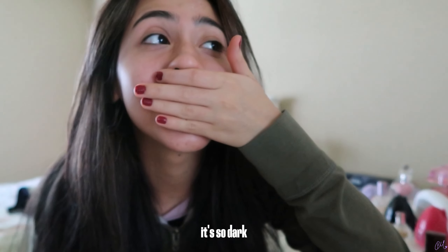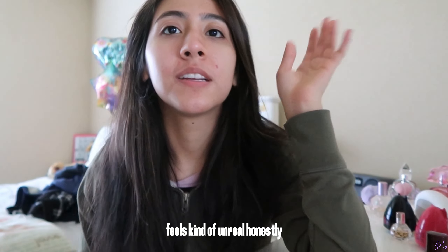Alright guys, so I'm home. I'm going to show you my hair in three, two, one. Oh my gosh, it's so dark. I'm a brunette. After three years, I'm back to my dark brunette. It feels kind of unreal, honestly, but I'm so happy with the result.